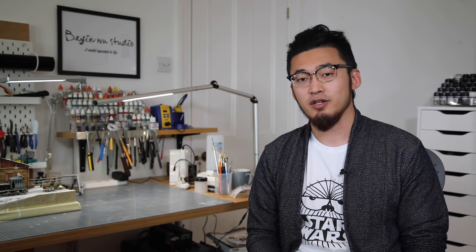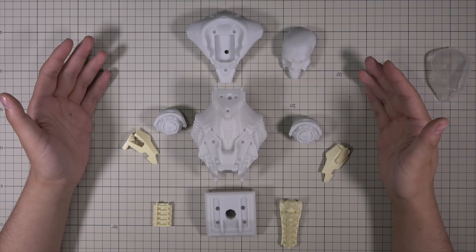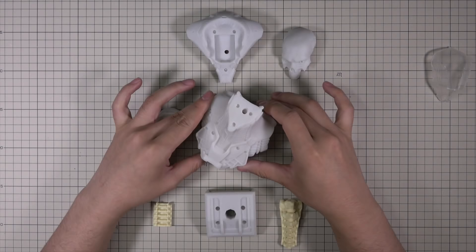Surely it's not a fancy name, but the model itself looks the part. This is a commission job which will serve as the box art of their Kickstarter campaign. Let's start with the basics. The keys I've got here are the very first ones that came out of the costume house.